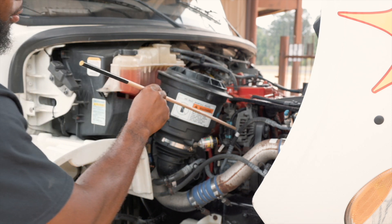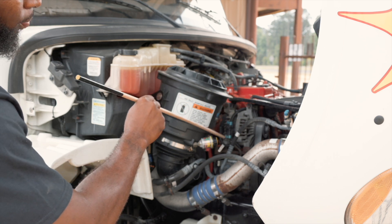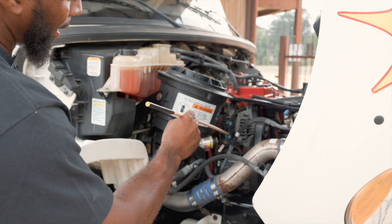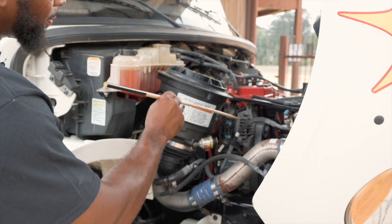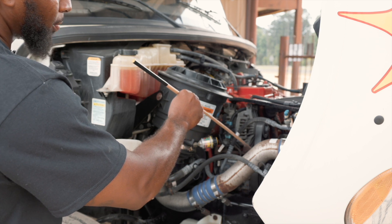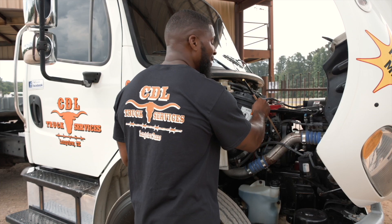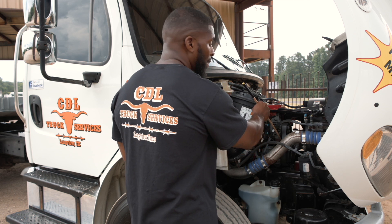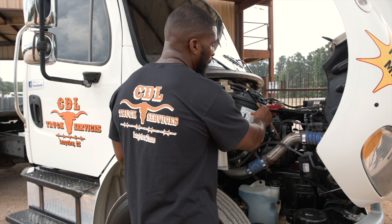Here I have my alternator. It is securely mounted, not cracked or broken, and all my nuts and bolts are present and tight. My wires are securely mounted and not cut or spliced. It is belt driven. I also have my water pump. It is securely mounted, not cracked or broken, and it is not leaking. The hoses have no abrasion, borders and cuts, and they are not leaking. My water pump is also belt driven.